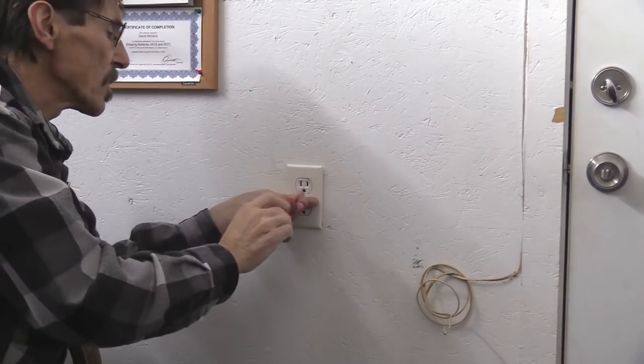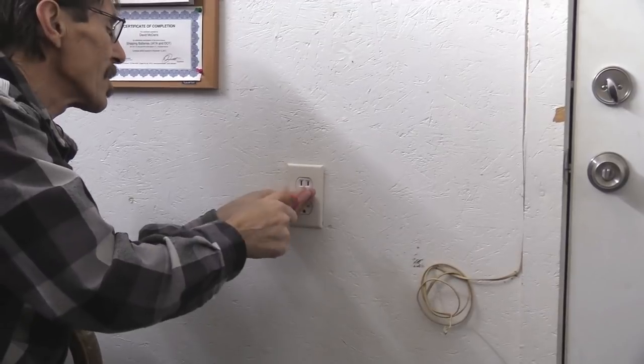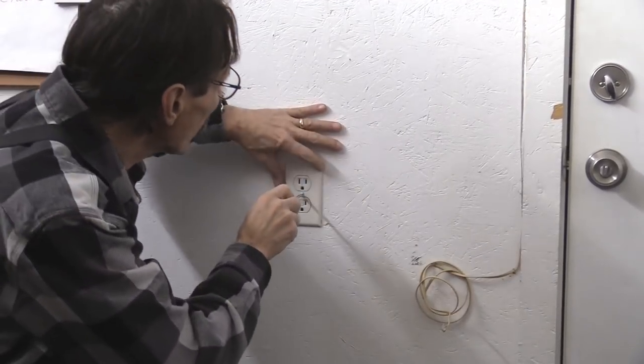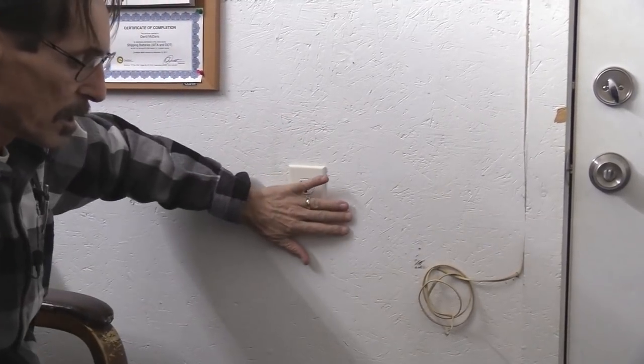Like I said, even if you rent, these don't cost much — about $0.20 to $0.25 per seal. It's worth putting them in your house. There you go — cold air stopped.